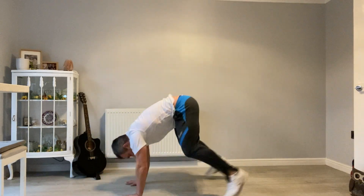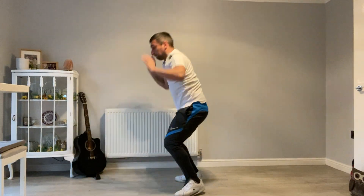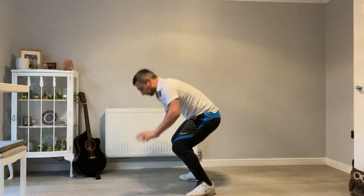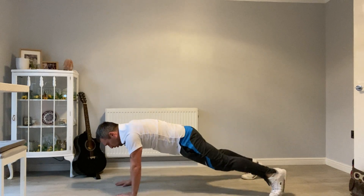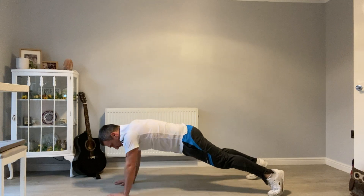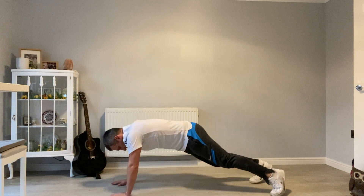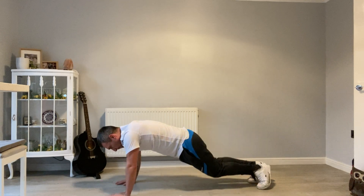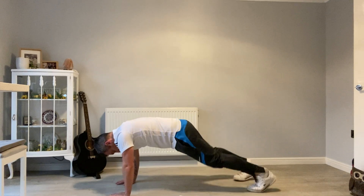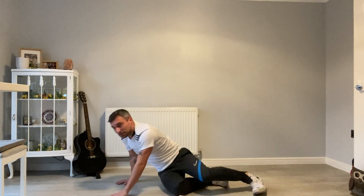Burpees, let's go. Down into hot hands — nice and slow and controlled on this one, take your time, working that core. Floor jumps — one leg at a time out. Rest there.